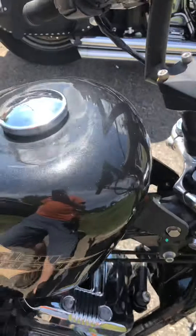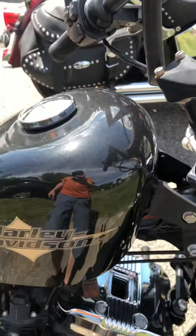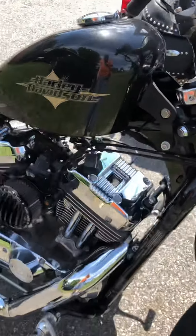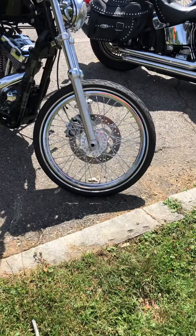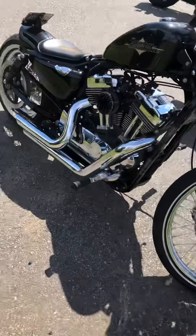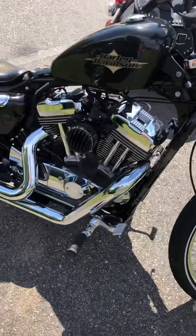Great sounding Vance and Hines short shots. A little bit of flake in the tanks, kind of hard to see, like a lot of Harleys, until you get into the full sunlight. But it looks great without being too obnoxiously glittery. Great large front lace wheel, with white wall trim matching on the rear. It's just a great looking classic bobber style bike.